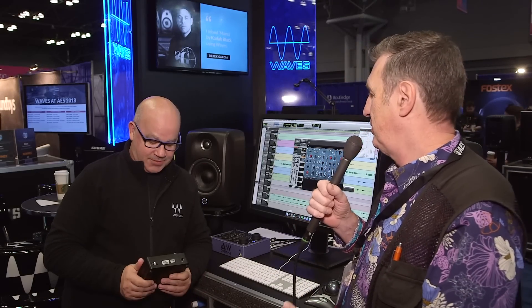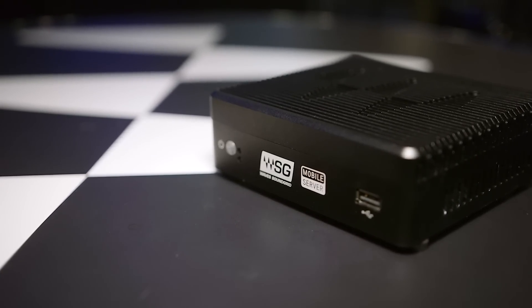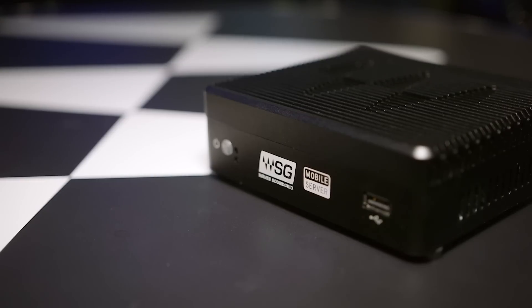We're here on the Waves booth at the AES show with Michael, who's going to show us the latest in compact SoundGrid servers. And it really is compact. This is the new SoundGrid DSP server — the SoundGrid mobile server. It's definitely the smallest that we've ever made, just down below the Impact server.